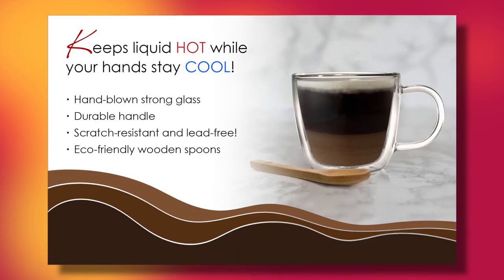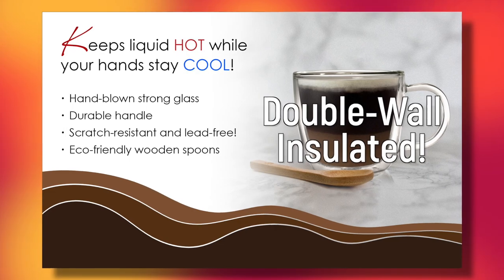Nice and hot, but the cup is not, because it's double-walled insulated.